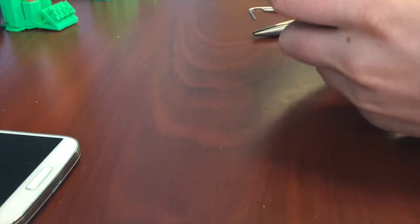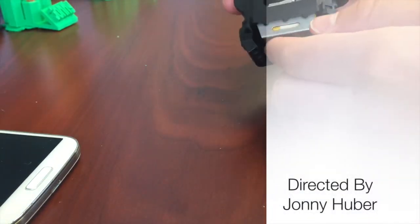Pop them on. Take this other piece, pop it on there. And we're good — we have it almost 100% complete. I just wanted to say thank you for watching. Hope you have a nice day. Thank you.